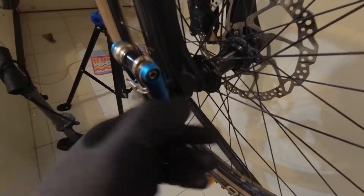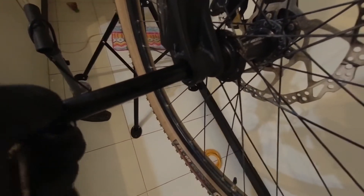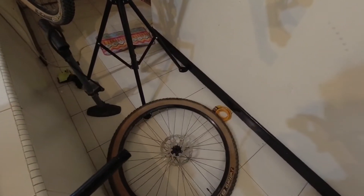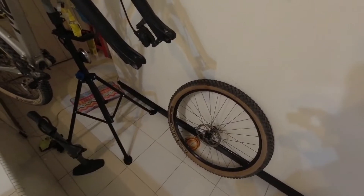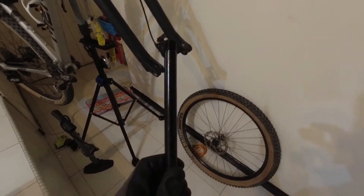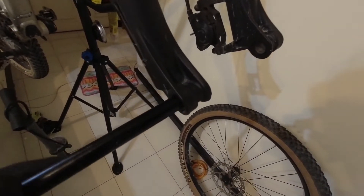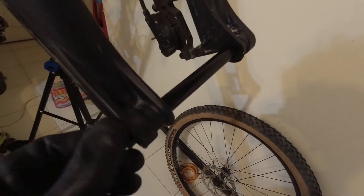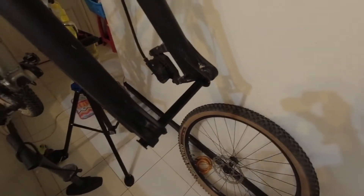Once you loosen the axle, just keep spinning and pull it out — the wheel should drop. Once you've taken out the axle, put it somewhere safe, or reinsert it back so you don't lose it. This is the last thing you want to lose. And yeah, let's head on to the tire.